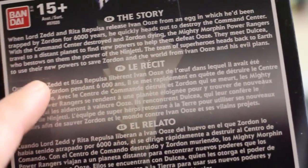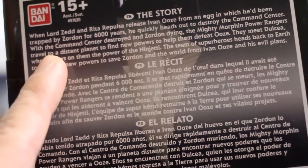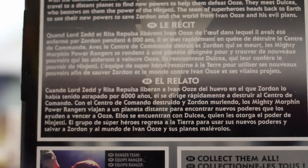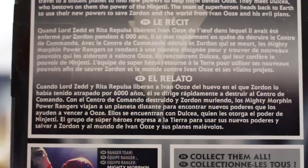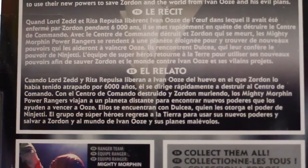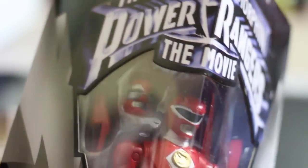There's the rest of the figure, and there is just the back of the box. It says the story of the movie basically, and it's in three different languages. 'Cuando Lord Zed y Rita propulsa Liberian a Ivan Ooze del huevo en el que Zordon el había tiendo atrapado por 6,000 años.' I'm sorry guys, I don't speak Spanish — I'm just being stupid.